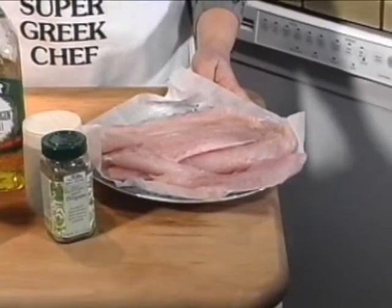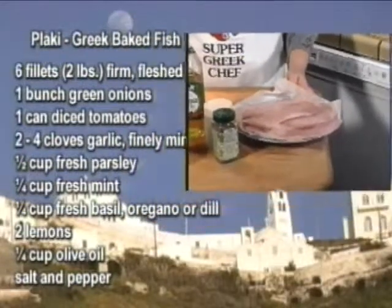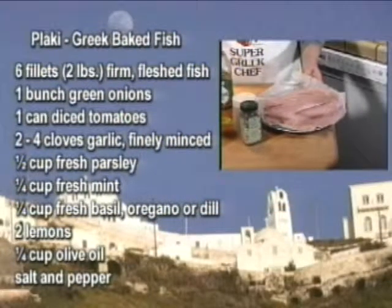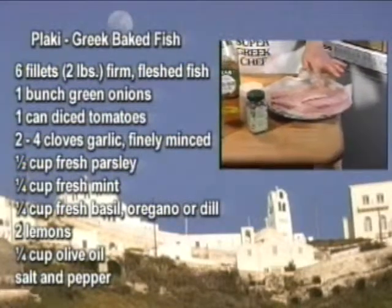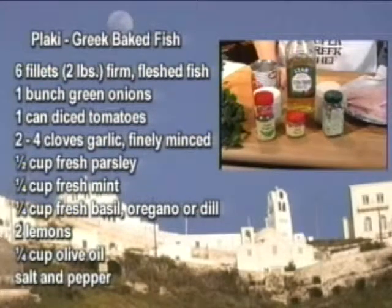To make plaki, you will need six fillets, or approximately two pounds, of a nice, solid, firm-fleshed fish — something like cod, red snapper. Today I'm using red snapper because it was on sale.